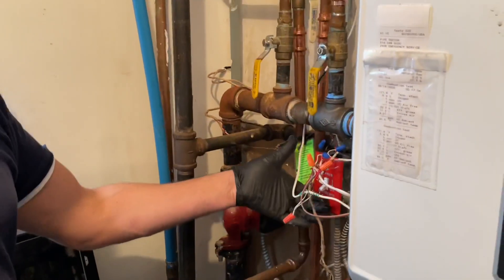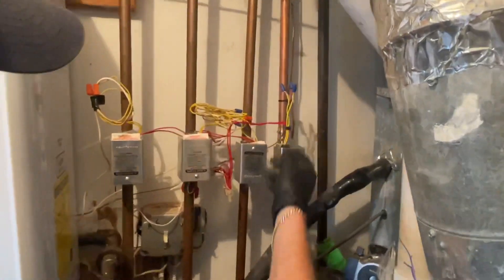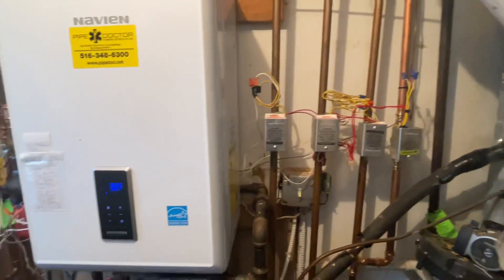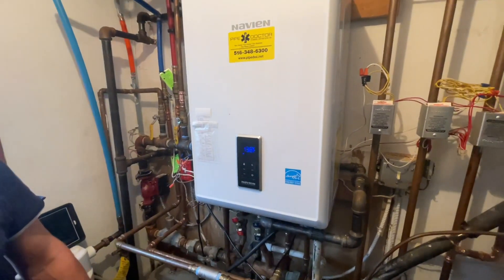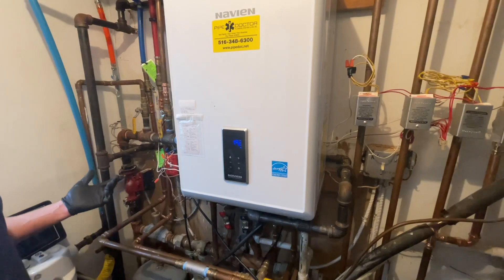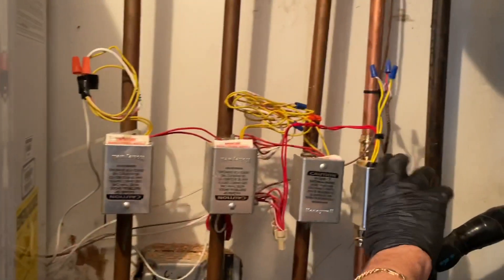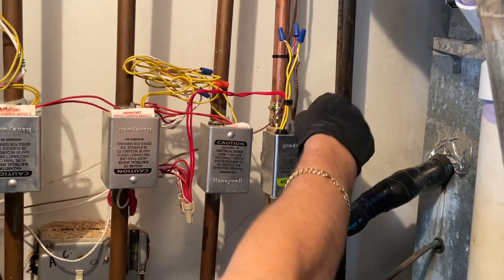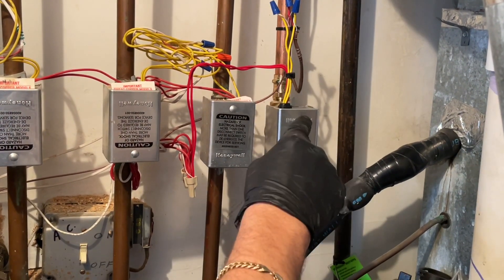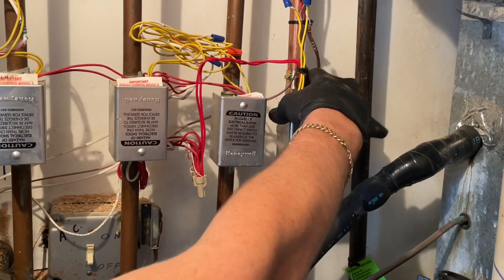We're going to turn the power back on to the system. Here's our zone valve that we wired up. Kelvin is going to go to the thermostat and twist red and white together with a wire nut, and if everything is well, the zone valve will get 24 volts, the motor will start to turn. Once it's fully energized, the little lever will hit the end switch and we'll be good to go.